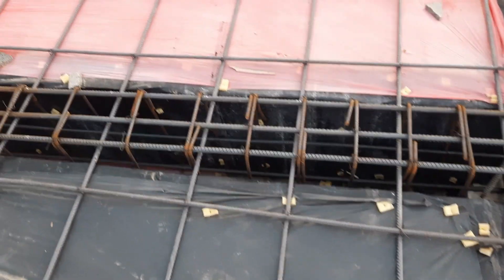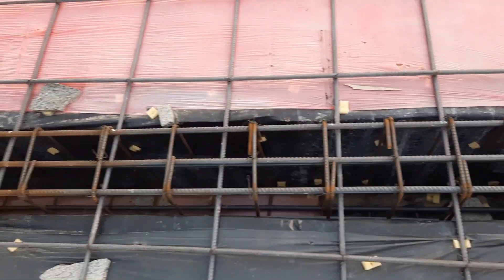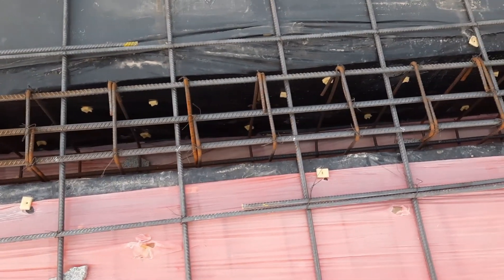On the other side, this is a cantilever beam which span is seven feet. The depth is 12 inches with slab depth of 18 inches. You can see the spacing — everything is the same as I discussed for the other beam.